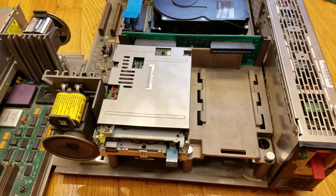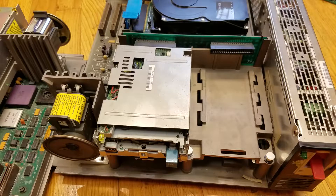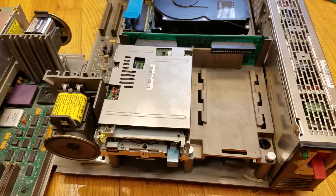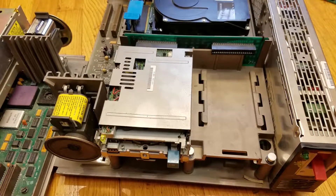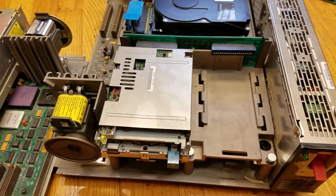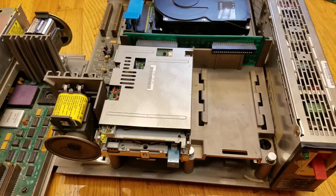That's about all I have to say. You've seen the major differences between the Model 50 and Model 70, despite the fact that they look basically the same from the front. Although I don't have the proper case for the Model 70, I believe the only difference in cases is that it would just say Model 70 386 on the front instead of Model 50. I hope you enjoyed this little overview of the differences between the PS2 Model 50 and Model 70. Thank you for watching.